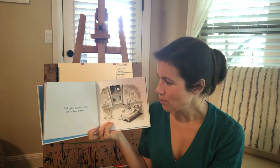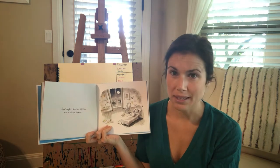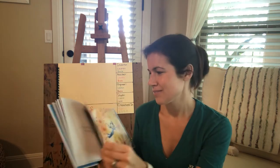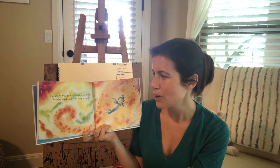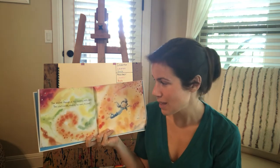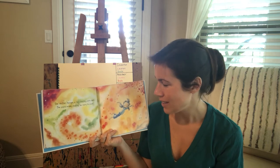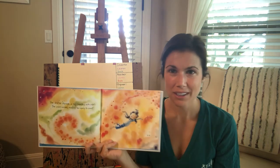And that night, Marisol settled into a deep, deep dream. She drifted through a sky of swirling, swirling color. The colors mixed, making many, many beautiful colors, and there were too many to count. Look how beautiful.